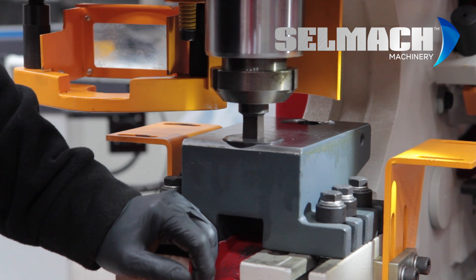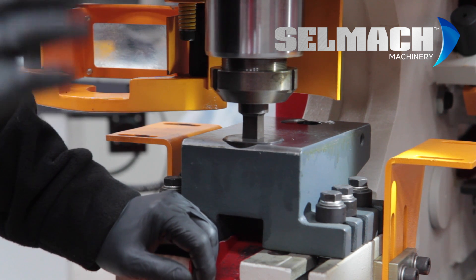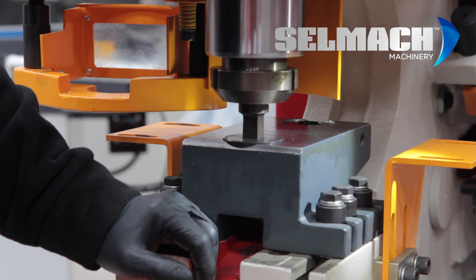But always bring the punch down an inch, close to the die, making sure it's not going to catch.